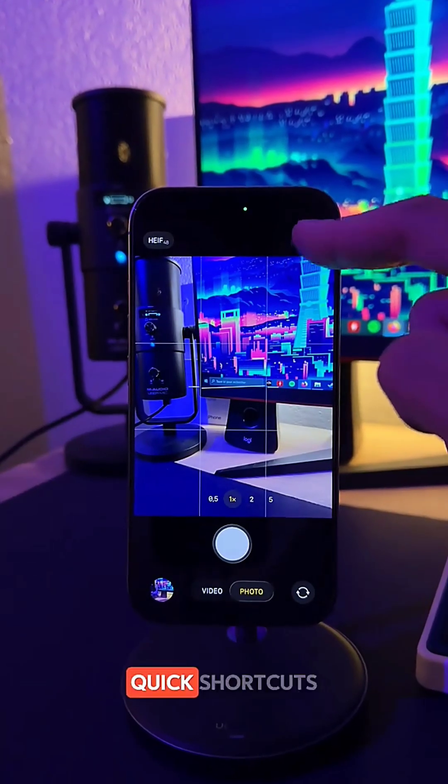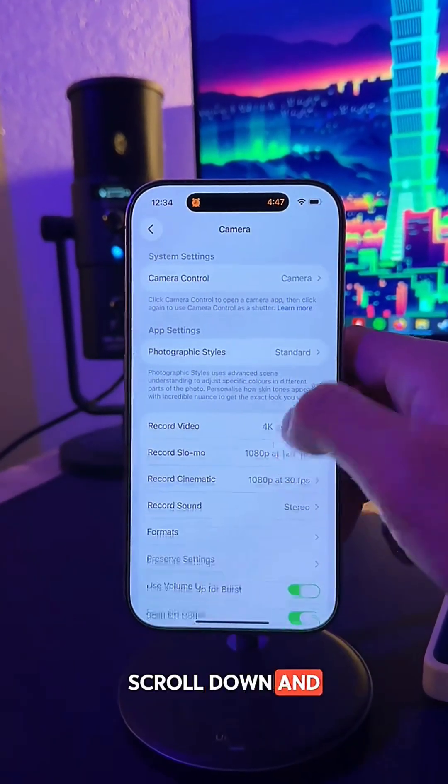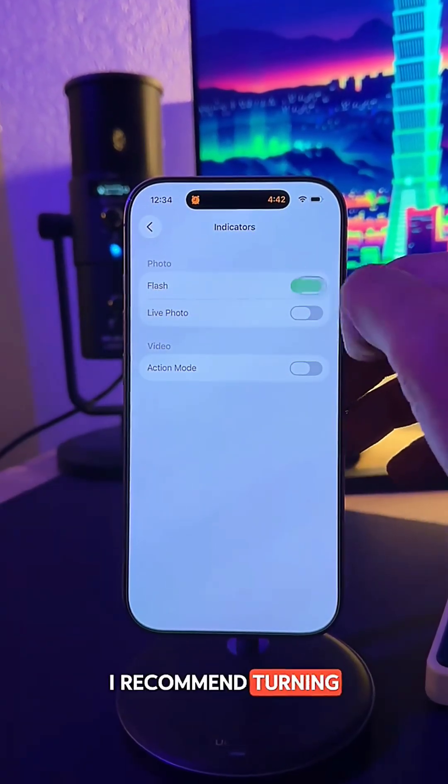iOS 26 also lets you add quick shortcuts inside the camera app. Go to Settings, then Camera. Scroll down and open Indicators. I recommend turning on...